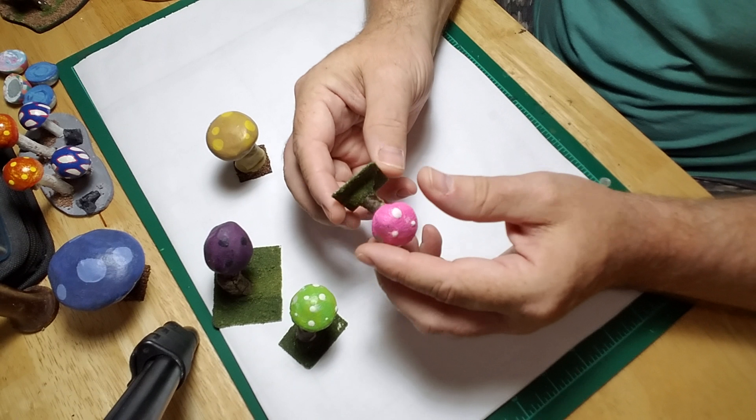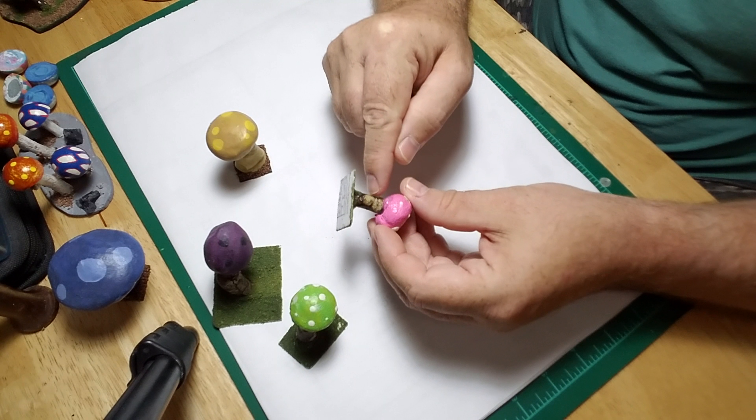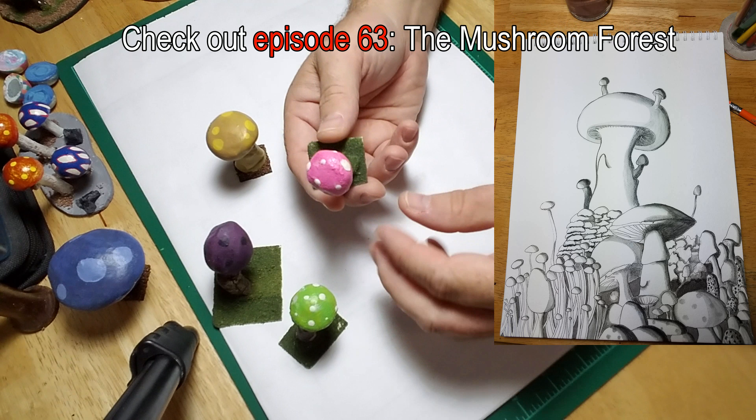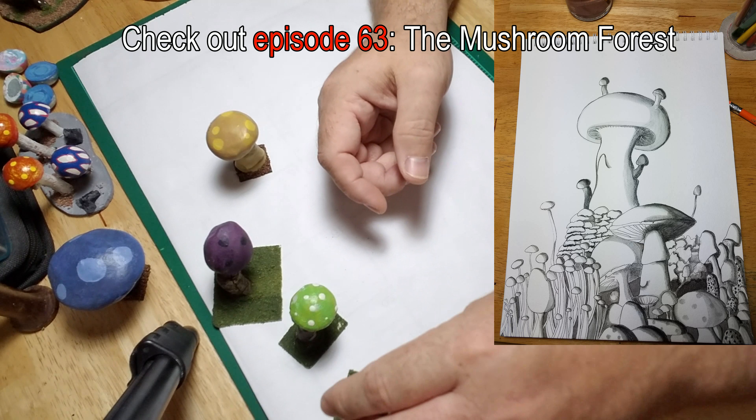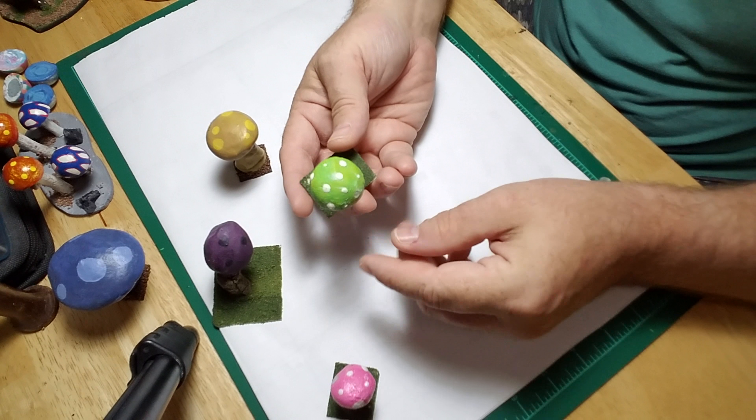This is when I started getting into glow-in-the-dark paint for an Underdark theme — I thought that would be kind of neat. I'm also beginning to add Mod Podge or glue to give it a shiny effect, to make it glisten with dampness. Here's another one with the same techniques.